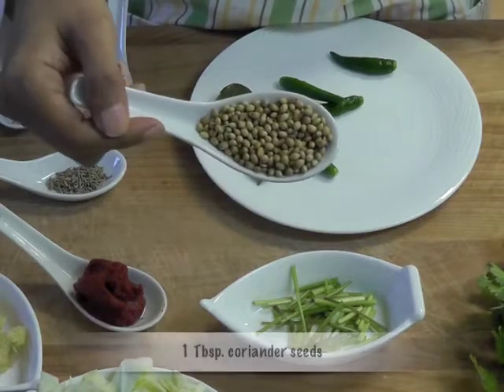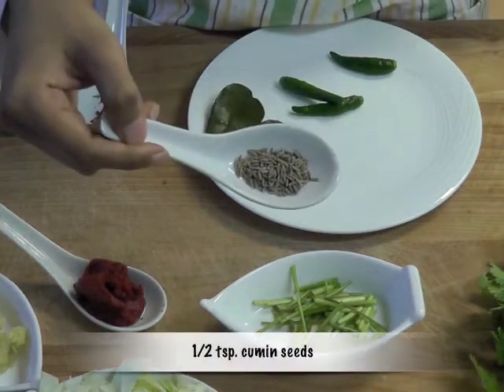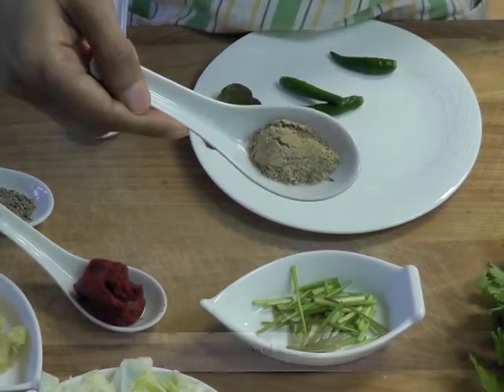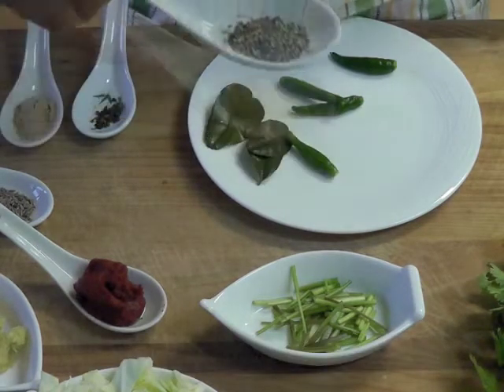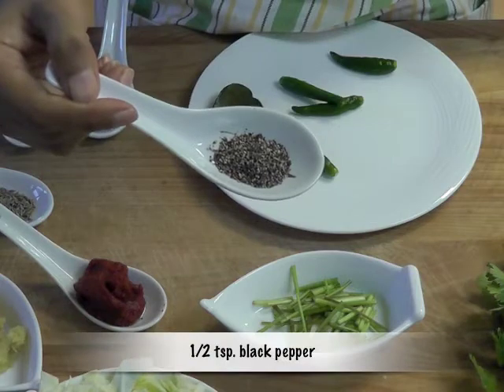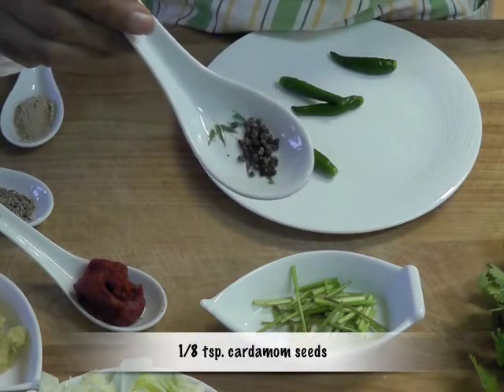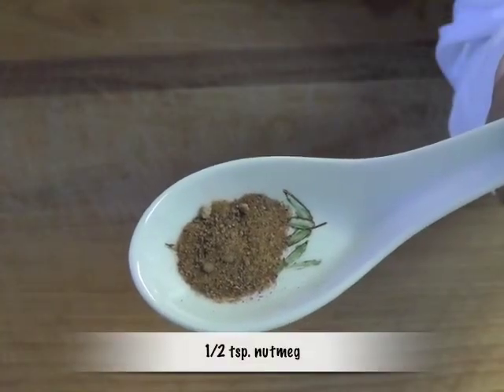One tablespoon coriander seeds, half a teaspoon cumin seeds, one teaspoon galangal powder, half a teaspoon black pepper, one eighth of a teaspoon cardamom seeds, and half a teaspoon nutmeg. For written recipes you can visit yumyumyogi.net.